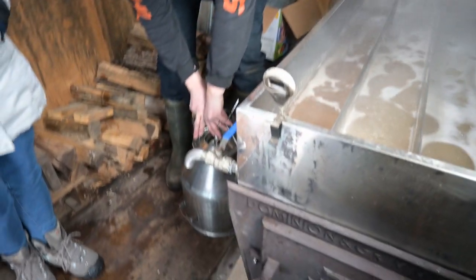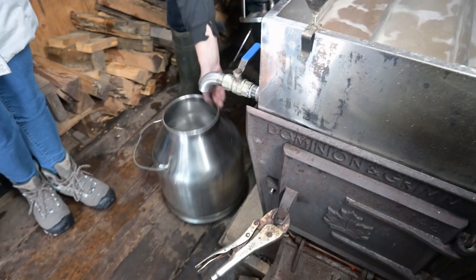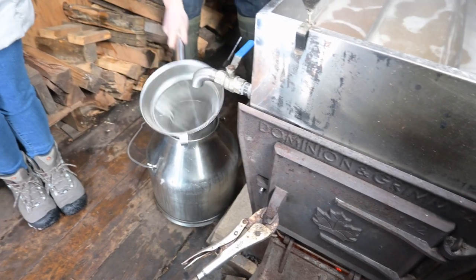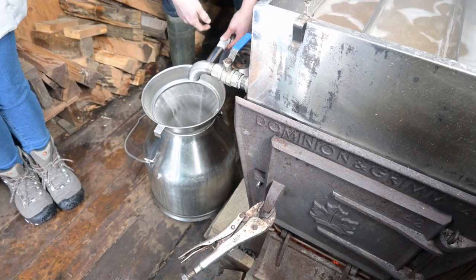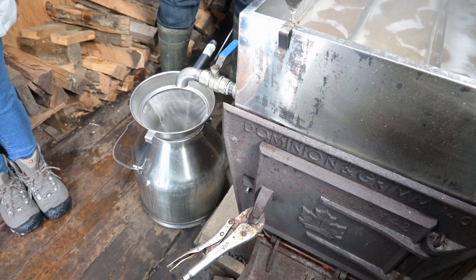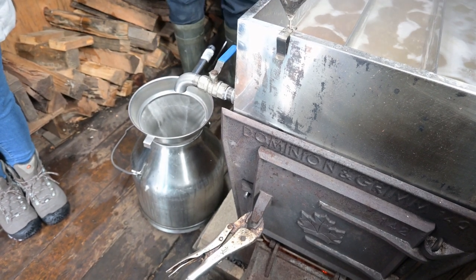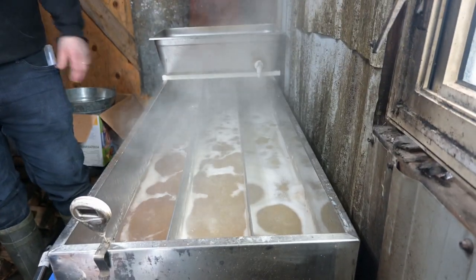This is a new addition to my system this year — I found it cheap. I use this with a pre-filter and draw the syrup off into it. The pre-filter gets rid of gunk in the syrup — bugs, ants, particles, whatever I don't filter out when I collect my sap.